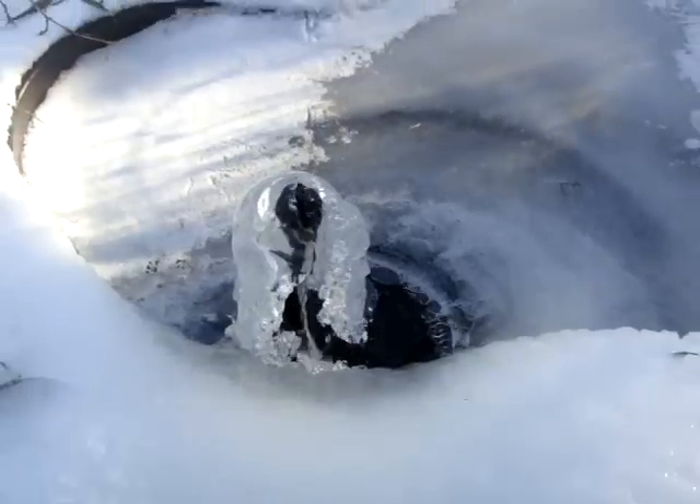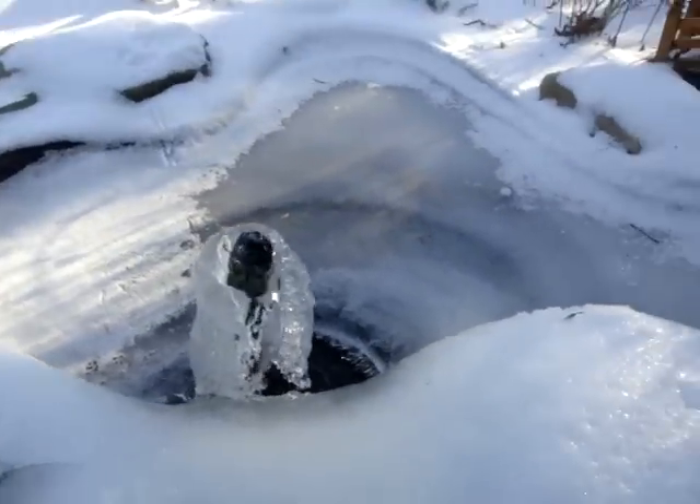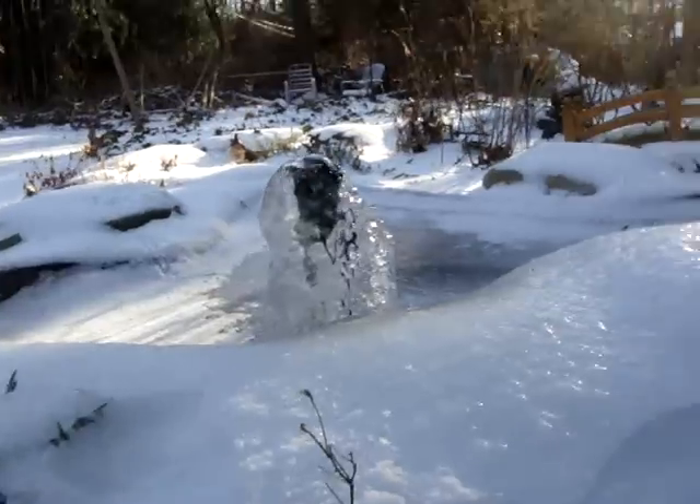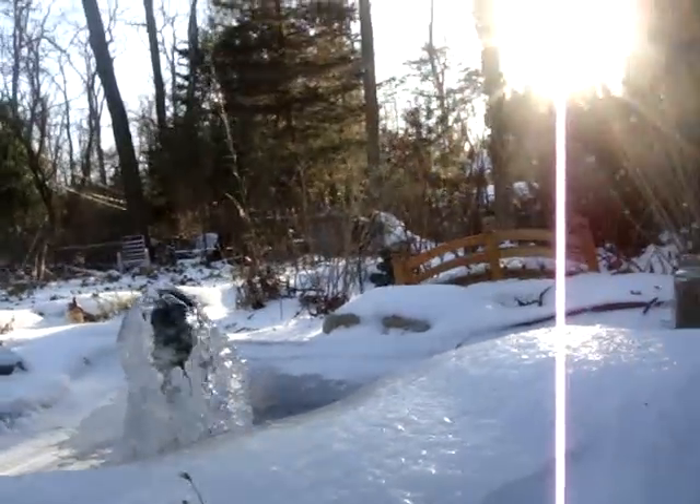Look how pretty it is. I'm going to try not to make it too busy. Woo! It's so pretty. Oh, look at the sun.